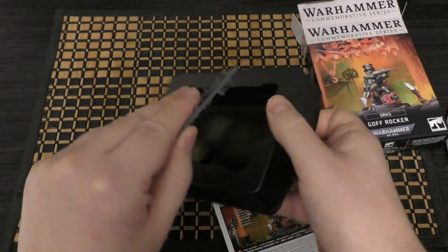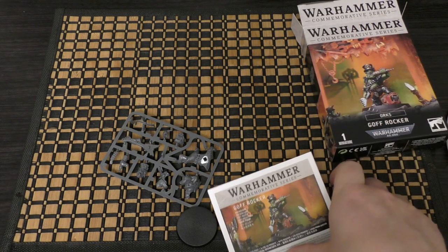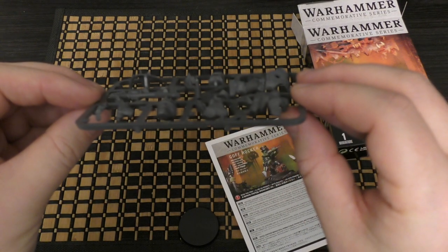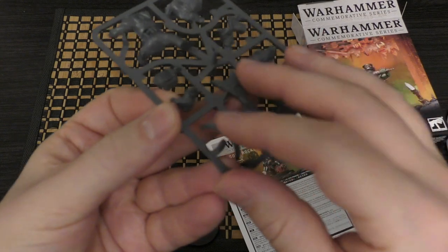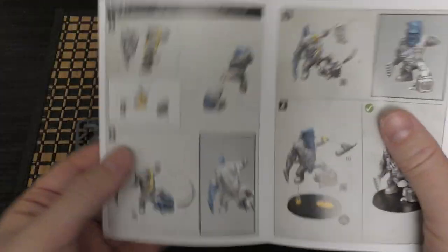Unfortunately it comes in a plastic tray — the best way to recycle is not to create the plastic in the first place, but that is what it is. There must have been a reason for it, maybe to protect this guitar strap. And that's actually a Terminator base — a 40mm base — which is pretty cool.